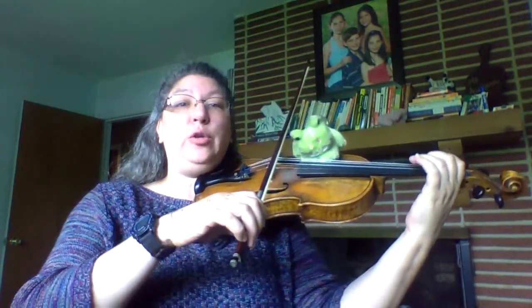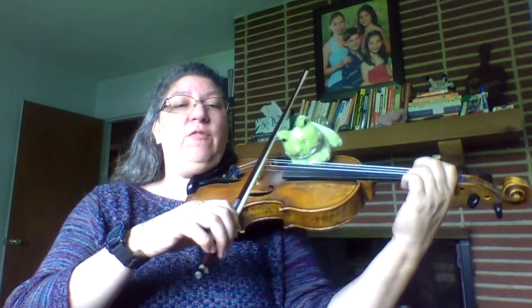And now our blue finger pattern — remember, that's with the low second finger. So you have your half step between one and two, and three and four are whole steps away.